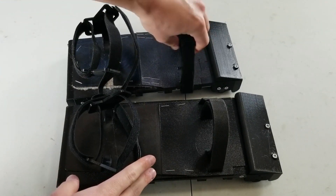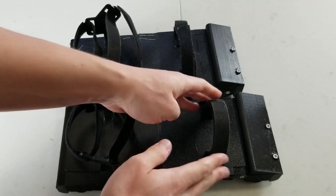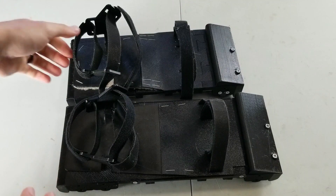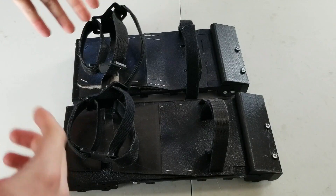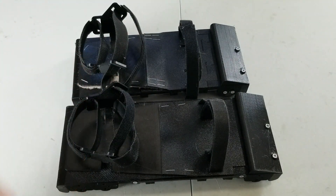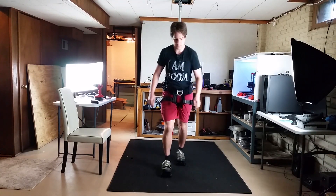One little thing I discovered: if I loop the strap like this, it's much easier to pull it a lot tighter than the way I looped it in the last video. Just a small thing. So the foot flap, the caps over the sides, making it shorter, and making it easier to adjust the length in general — those are the main improvements.